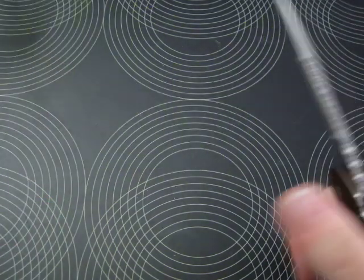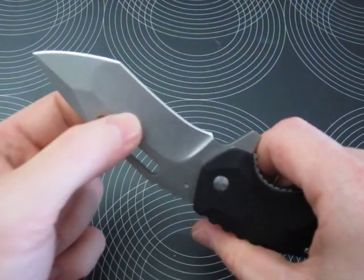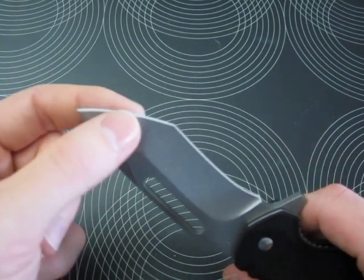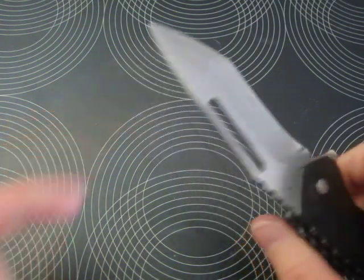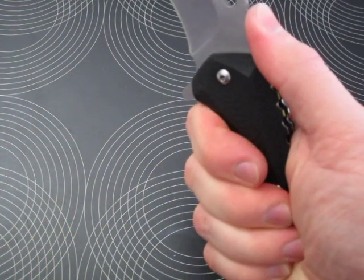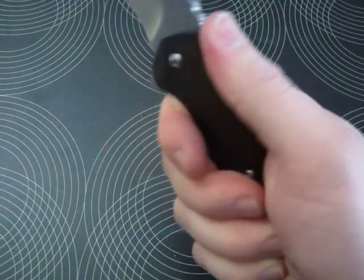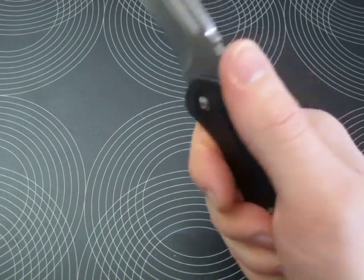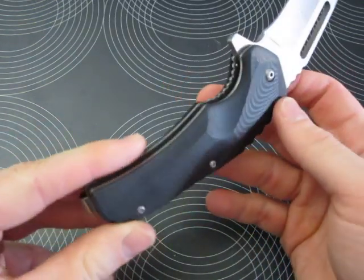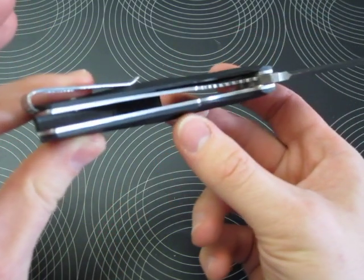The blade is very sharp — it cuts through paper easily. It is hollow ground on the main portion and almost convex, or rather flat ground, near the tanto tip. Awesome jimping on both the blade and the handle, and very nice G10 milling on these scales.